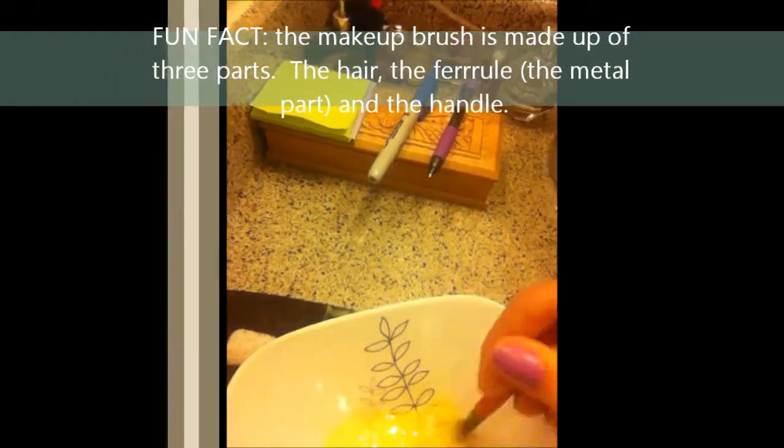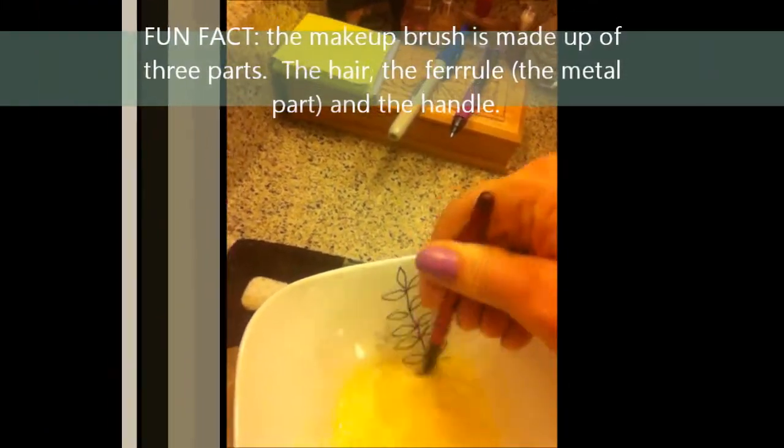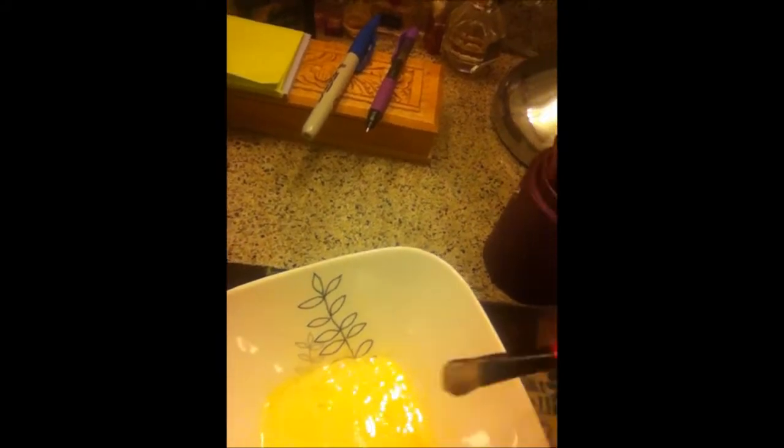I'm going to mix those together now using a dirty makeup brush, just stir it together until it forms a thick paste. You don't want to get the shampoo up into the ferrule of your brush, because you don't want any moisture there — it will soften the glue that holds your bristles together and that can ruin your brush.